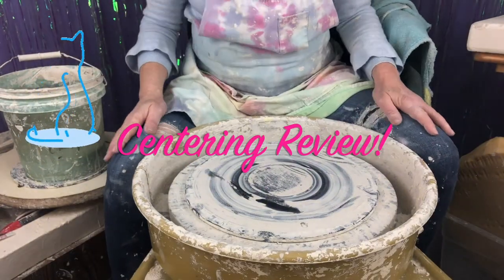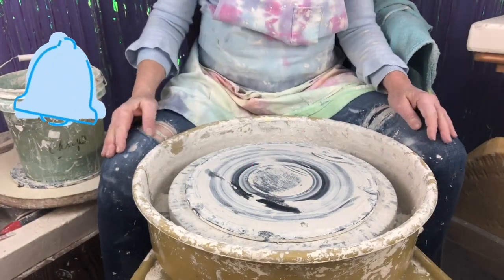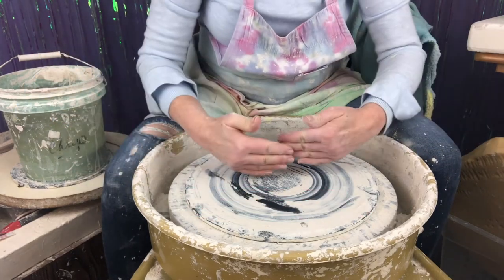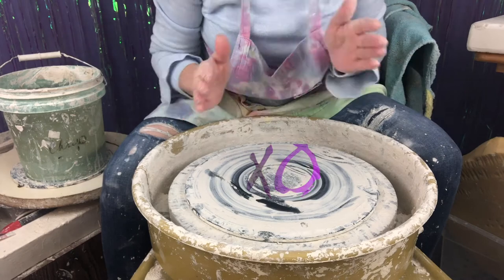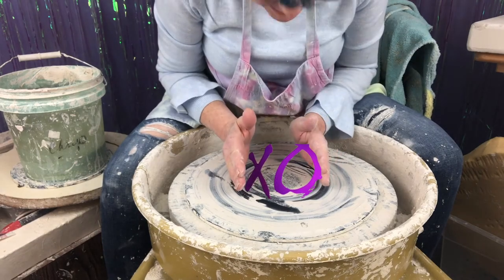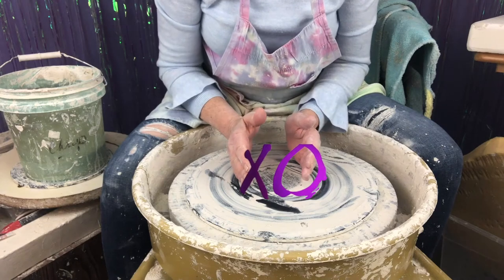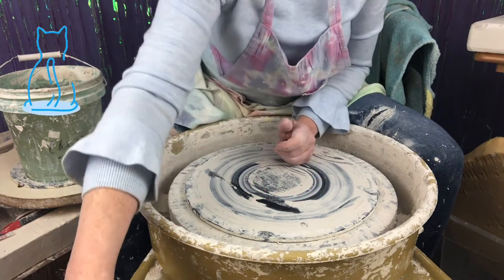I'm going to set myself up on the wheel, and just to review, my knees are straight across. They create an imaginary line across the wheel. When I look down like this, my head is directly above and at the center of the wheel. This is going to help me when it comes time for centering.